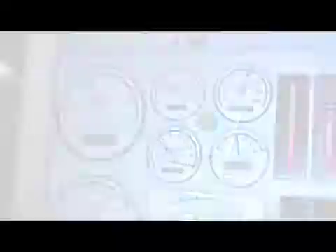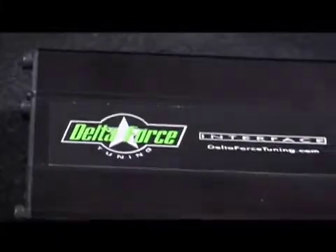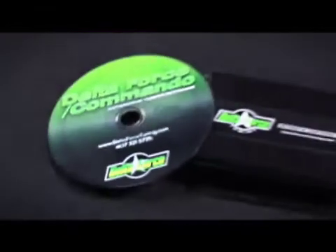The tuner comes with what Sniper calls Special Forces, a program that lets you create a base map for virtually any late model Ford engine combination. Once you build your base file, you'll use either the Delta Force or Commando tuning software to calibrate your ECU. The difference between the two is that Delta Force is designed to allow tuners and dealers to build calibrations for multiple vehicles.